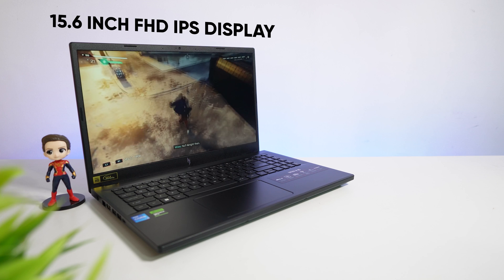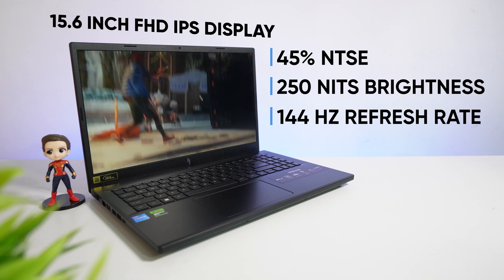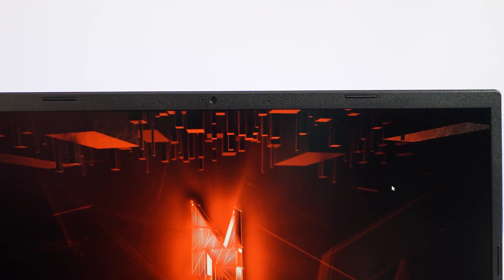This laptop comes with a 15.6-inch Full HD IPS display with 45% NTSC color gamut, 250 nits brightness, and a 144Hz refresh rate. The display quality is a good one, but if you do lots of color grading tasks, you're not going to get 100% color accuracy because this laptop does not come with 100% sRGB. At the top of the display, you can find a 720p webcam.